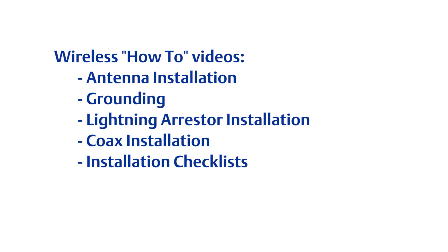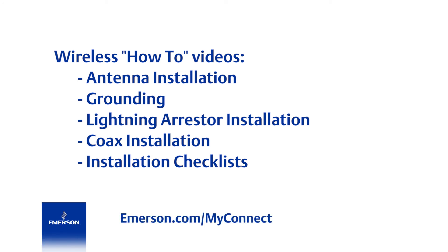Here is a list of other wireless how-to videos available on YouTube. Use the URL below to view the complete educational services course offering.